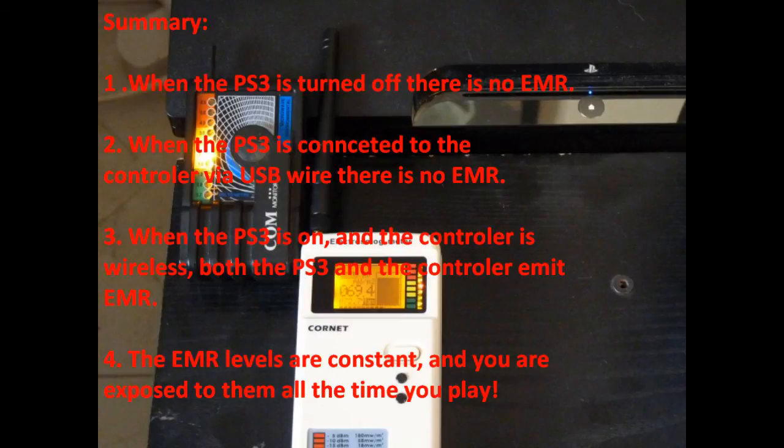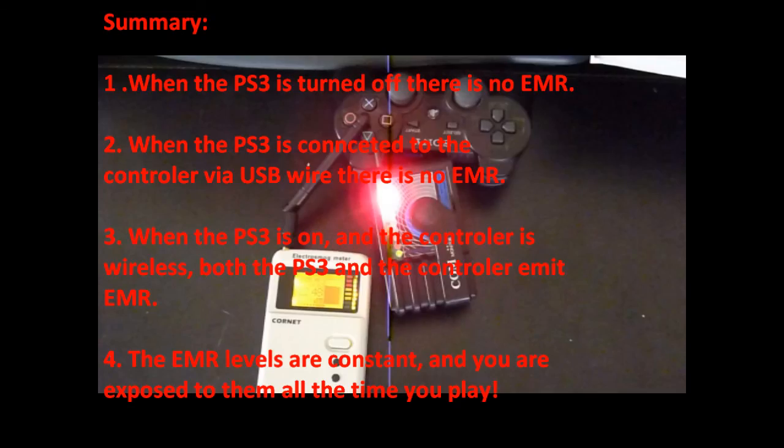When the PlayStation 3 is on and the controller is wireless, both the PlayStation 3 and the controller emit electromagnetic radiation. The electromagnetic radiation levels are constant, and you are exposed to them all the time you play.